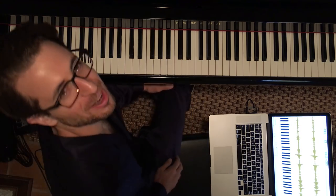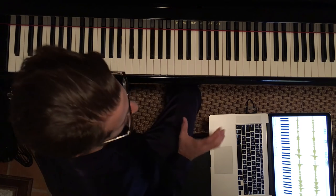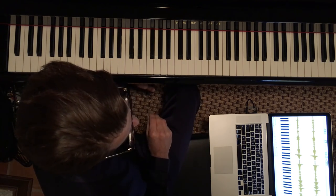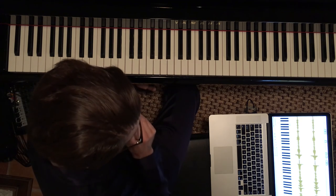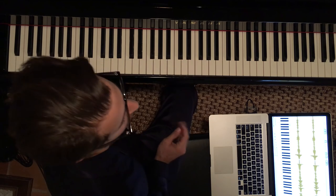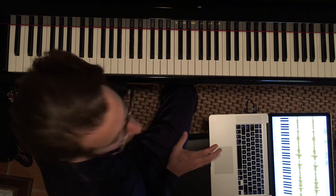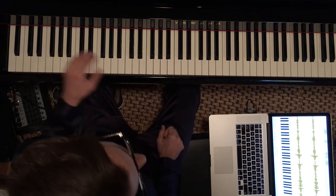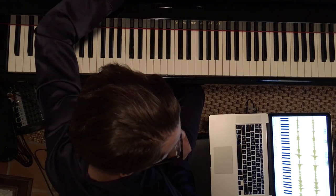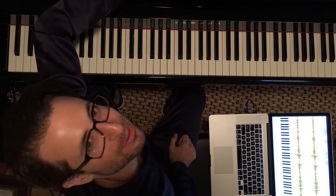I started transcribing this but haven't gotten that far through it — it's really fun when you get into it. When you're really deep into figuring out what he's doing, feel-wise and note-wise, it can be very exciting. I'd recommend that specific piece because it's great for jazz vocabulary, feel, and some left-hand stuff too. Let me know if you have any questions or comments in the comment section, and I'll see you in the next video.